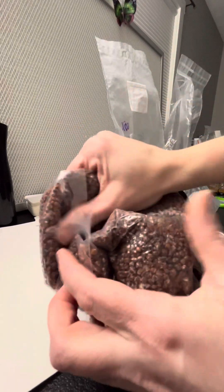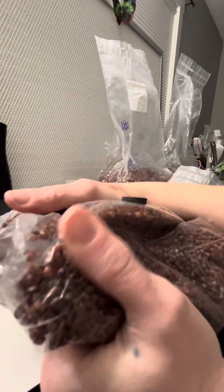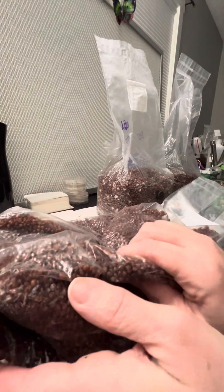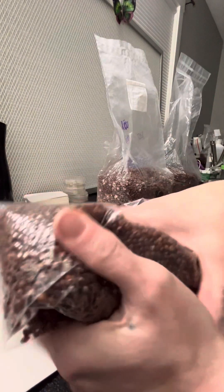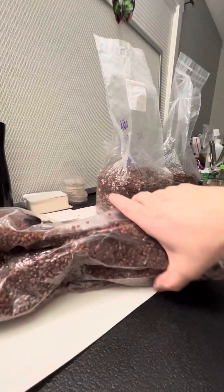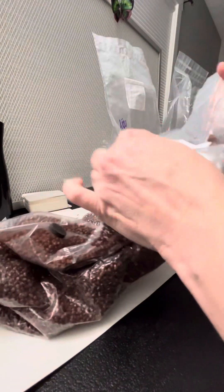Especially concentrate on the bottom, since when you inject a liquid culture, that's where you're going to start to see it — that's where the liquid goes and where it starts to colonize first. So I'm just massaging the bag, trying to keep it off the seal.